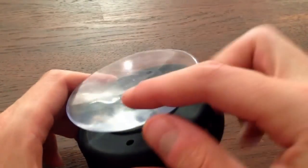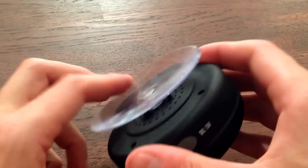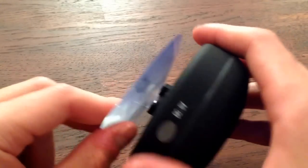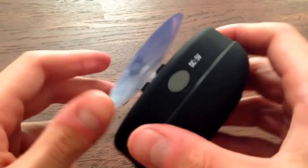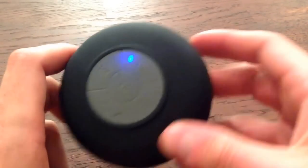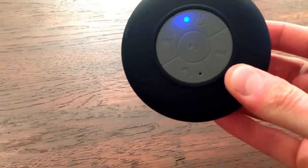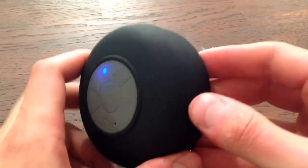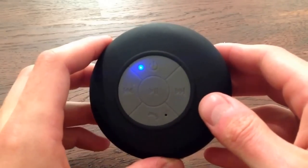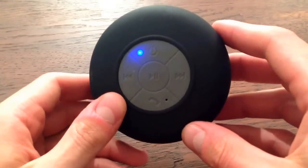The suction cup is actually very good, though it depends on what you try to stick it to. In my shower I've got some polished granite or slate and it won't stick to that at all, but there's a glass pane as well and because the glass is very smooth it sticks to that for weeks at a time. In terms of battery life, you probably get a couple hours of playtime, so for most people you could leave it in the shower for a week or more, take it out, charge it up via the proprietary connector, put it back on the wall and you'd be all set.